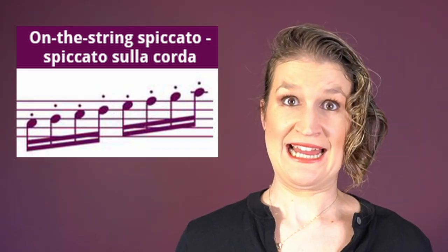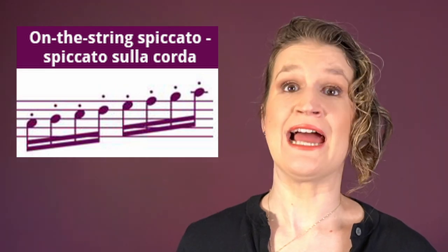On-the-string spiccato, or spiccato sulla corda, is a fast and firm spiccato. The bow does not leave the string but the bow bounces in the spring system of the bow, the bow hair, and the string.